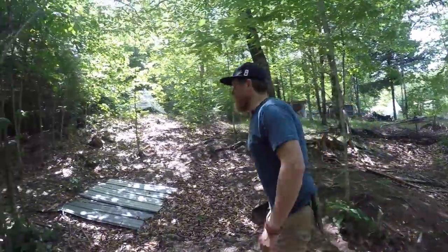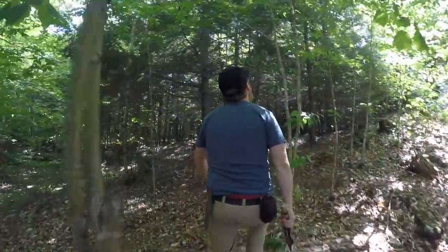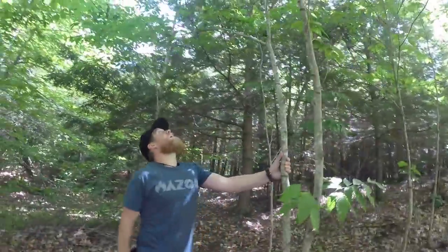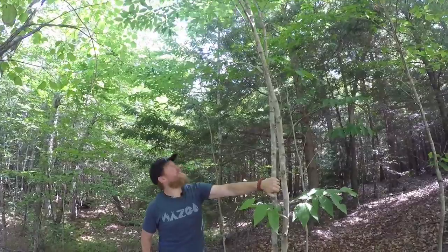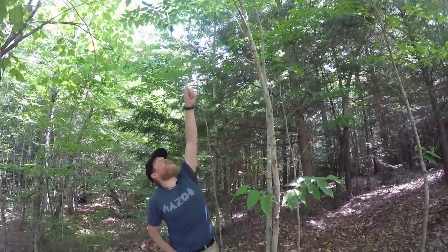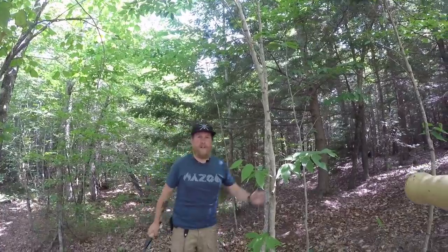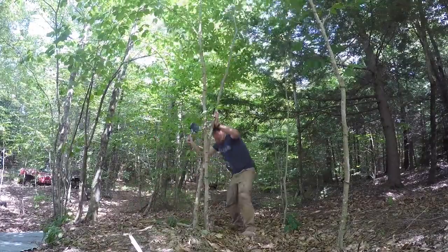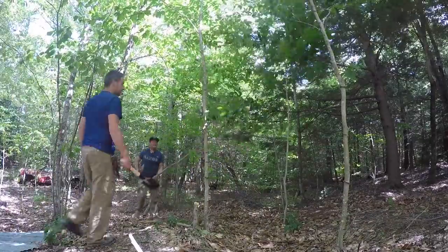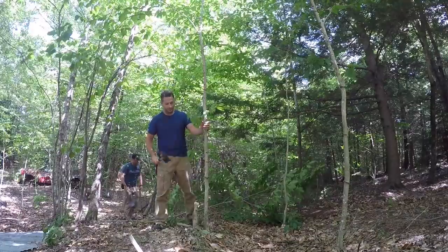We just want to find ourselves a nice tree fork. I see two of them here, so let's cut these two down. I got a fork here and a fork up there, and we'll use the leftover branches for my shelter that I've been working on in my 87-day series. Nice. Who needs an axe when you have a Cold Steel shovel, right?